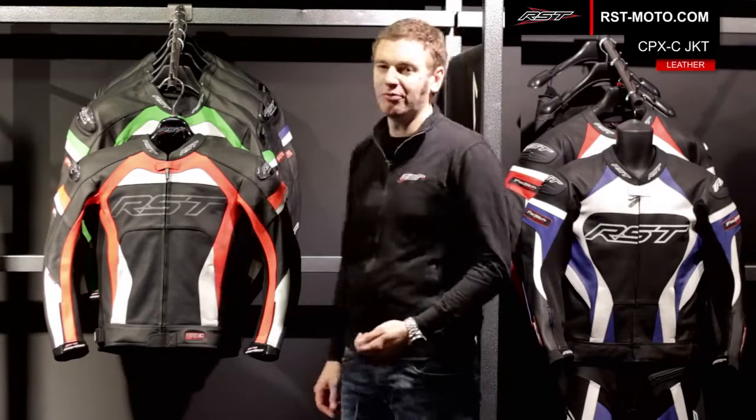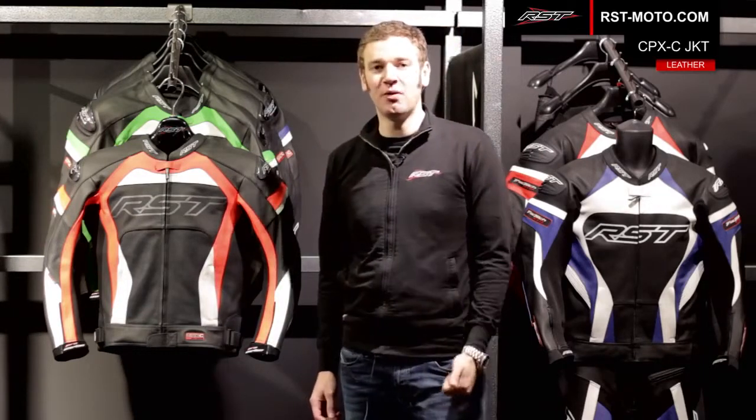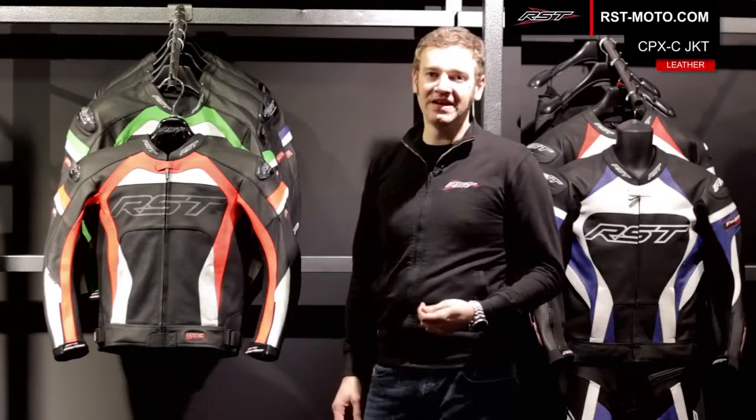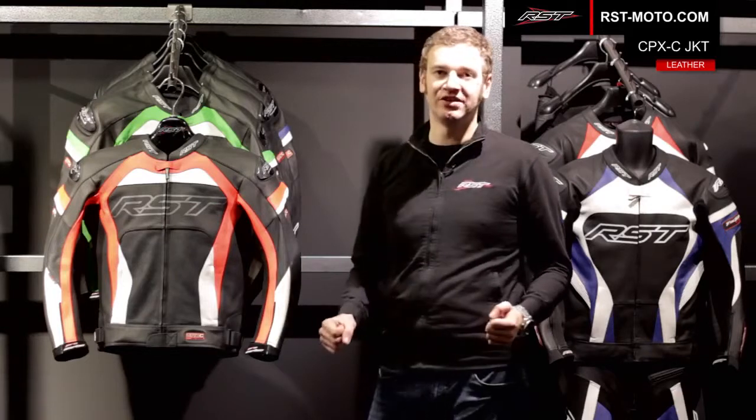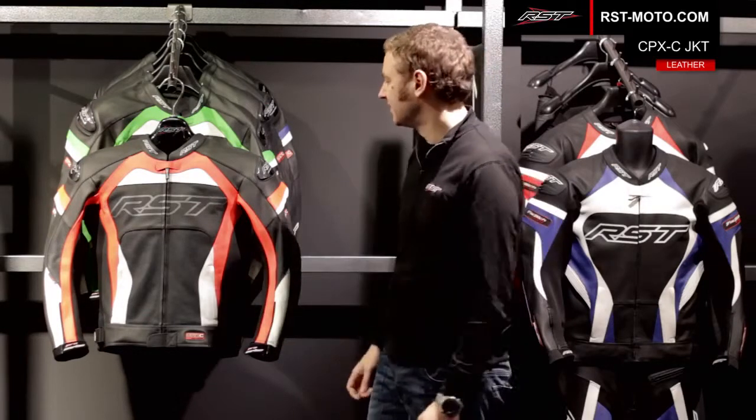The Pro Series leather jacket incorporates a number of features of our Pro Series one-piece race suit, including having a race fit. It's a nice aggressive sports style jacket, really comfortable on the latest generation race and sports bikes when you're reaching out for the bars.